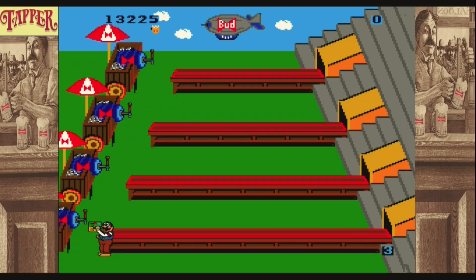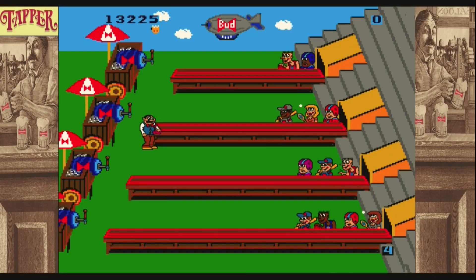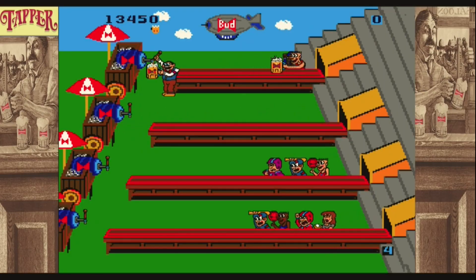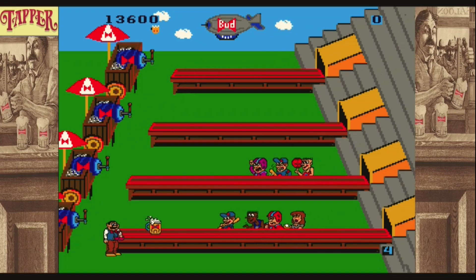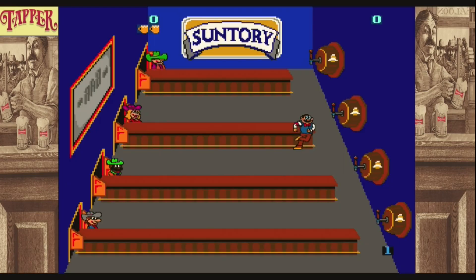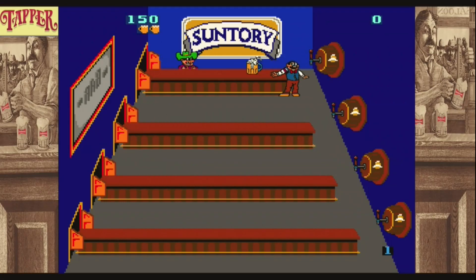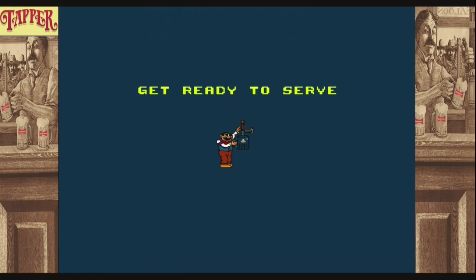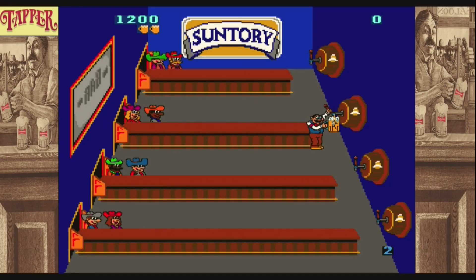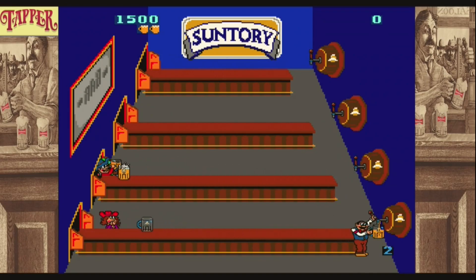I've never seen one of those and I can't even remember ever seeing Tapper in an arcade. The one I always played was my good old Commodore 64. There's also an arcade version with Suntory — an alcoholic beverage famous in Japan. I never heard of it until I did some research. You guys in the comments let me know if it's any good. So they had two versions with different alcohol sponsors showing when you played the game.